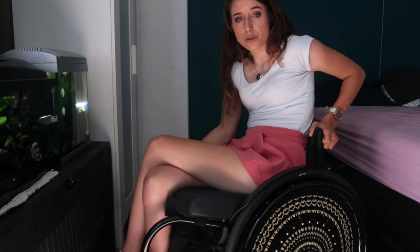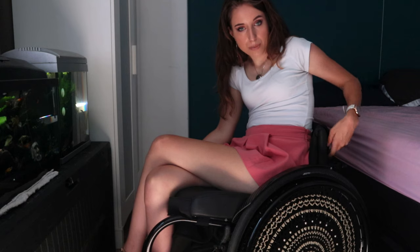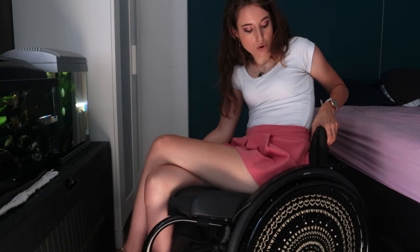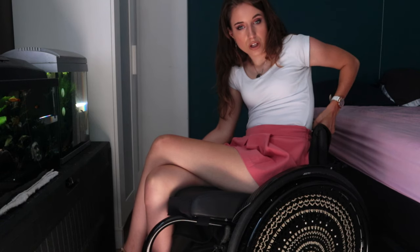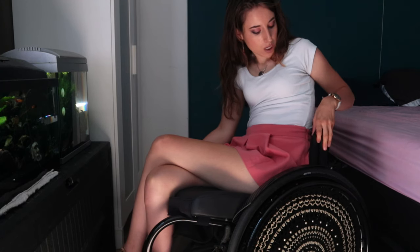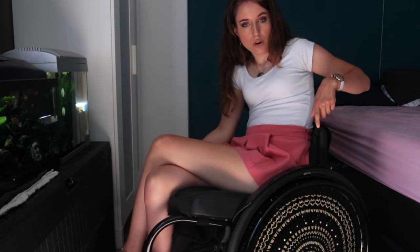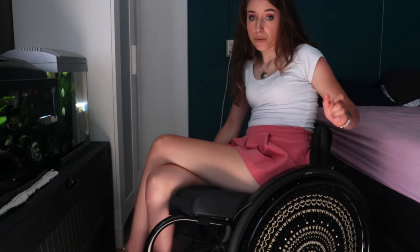The back support is just back support that has been adjusted with straps underneath. It is harder on the sides and softer in the middle. But I can always adjust also the height — maybe lower it a little bit. But this is okay for me.